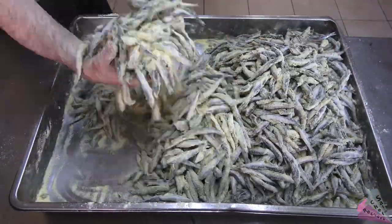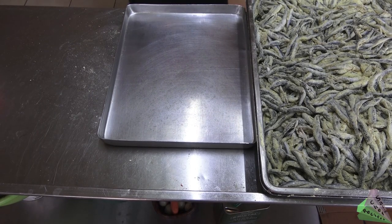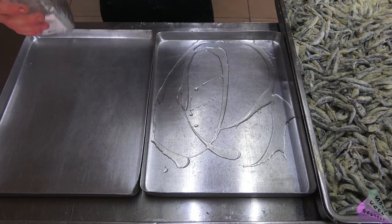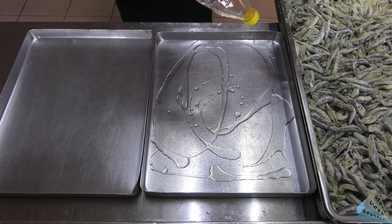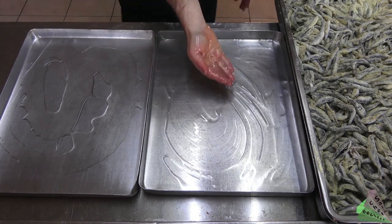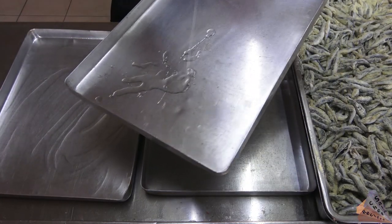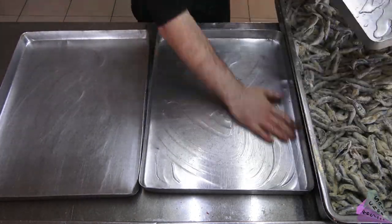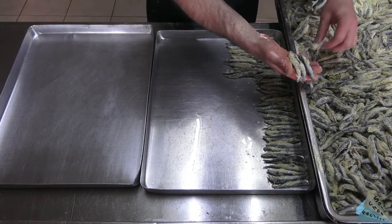You can cook this fish in the oven or in a pan. For frying in the oven, you can use sunflower oil or frying oil on the tray. If you add less oil, the fish may stick to the tray. Place the fish on the baking tray.